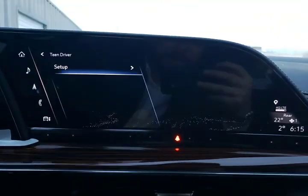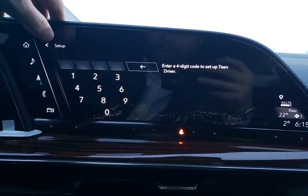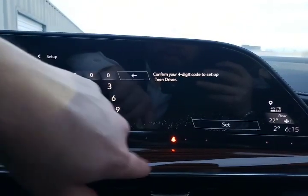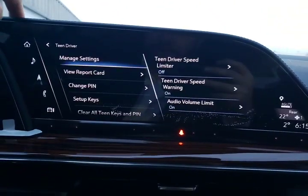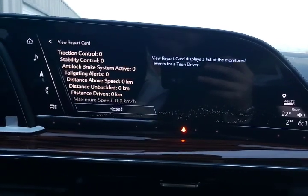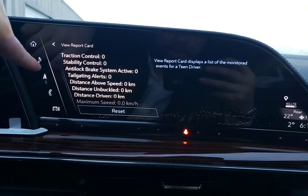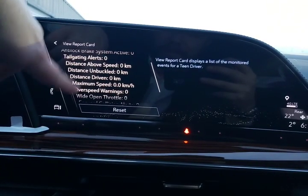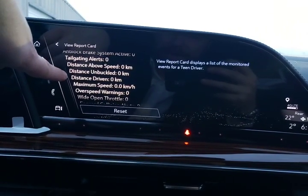Teen driver — you may have seen one of my previous videos on teen driver. There is a report card that shows you how well you have been driving. Here's what's on your report card: from the last time we checked, how many times was traction control used, stability control, the ABS system, were there any tailgating alerts, distance above the speed limit.